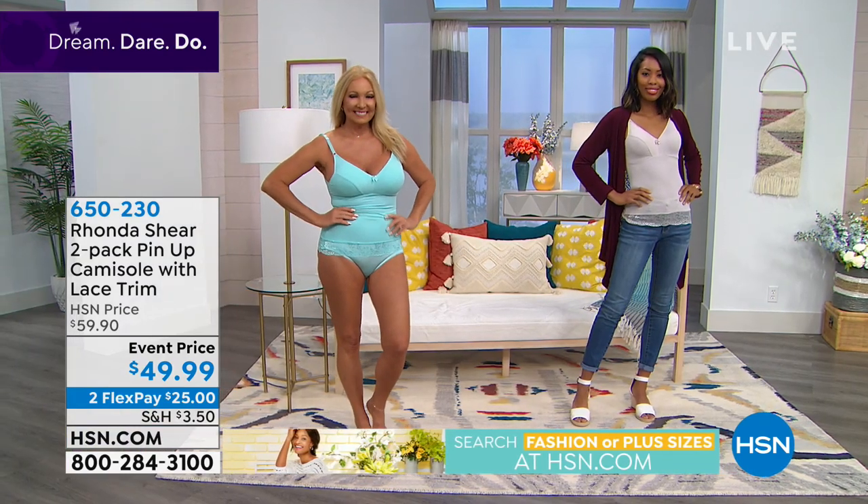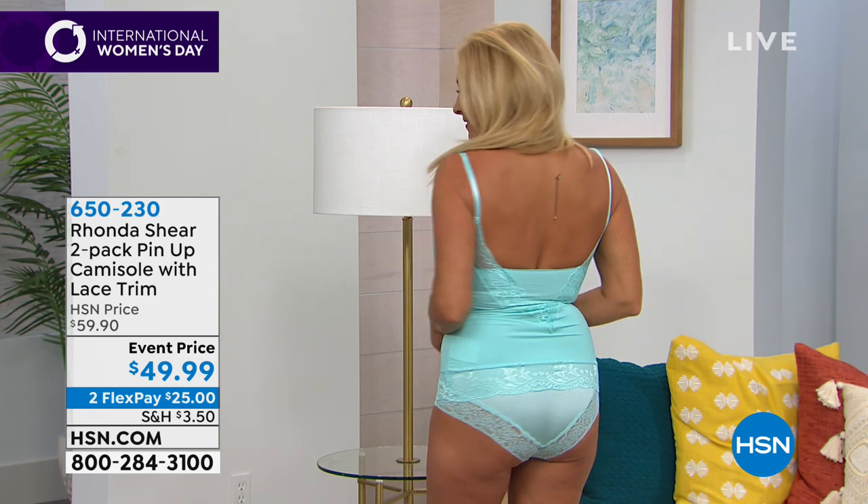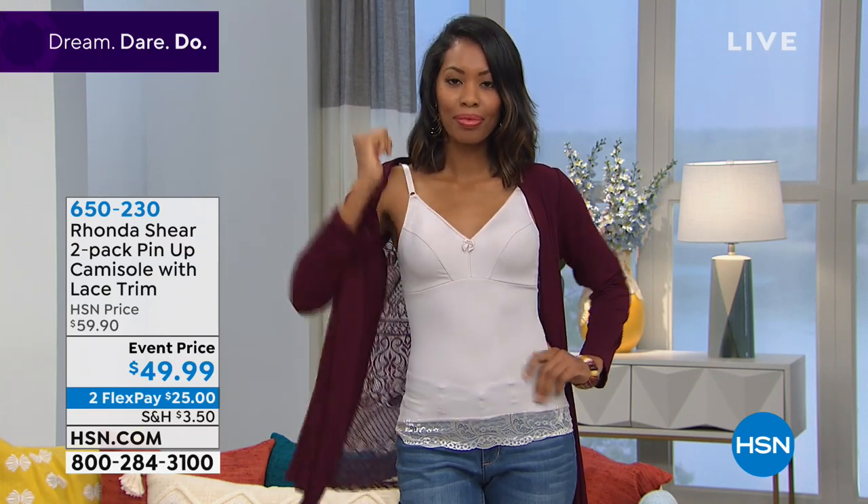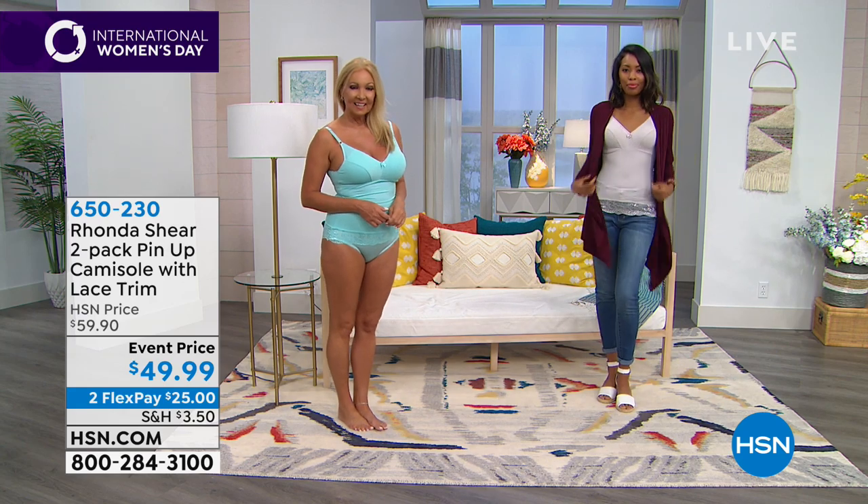You can lift the girls where you want them because you've got beautiful adjustable spaghetti straps. What's even more surprising — there's no underwire, yet you still pull it all off. This actually acts like it has an underwire — you really get a beautiful lift. The number one question I get is, 'Do your pieces really work for me? Do I have to wear an underwire?' We've designed all these pieces to work without an underwire because of the way they're constructed and seamed.